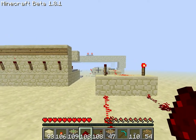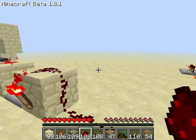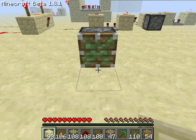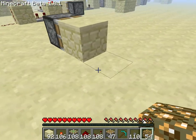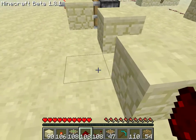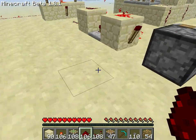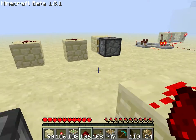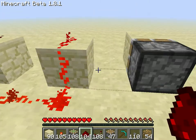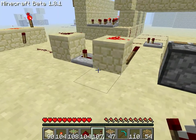It's basically just some T flip flops connecting. And this T flip flop is based on the thing that if you place a sticky piston and then a block and make one of those things — you know, a pulse shortener — so redstone there, redstone there. I'm bad at remembering this stuff, but I know that we need a redstone torch here, set on delay 2, I think — no, 3.